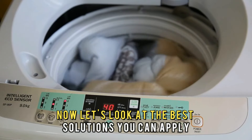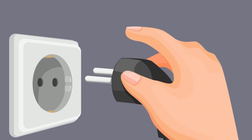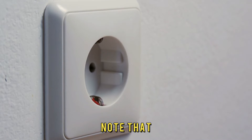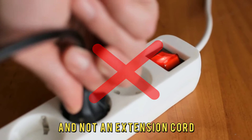Now, let's look at the best solutions you can apply to fix the error. Inspect the power cord — check and ensure that the power cord to the washer has been securely plugged into the power outlet. Note that the washer should be connected directly to the power source and not an extension cord.